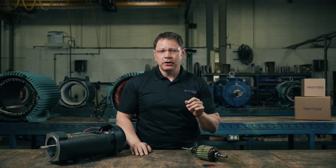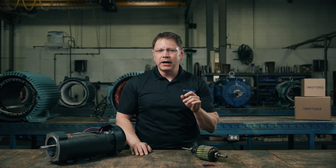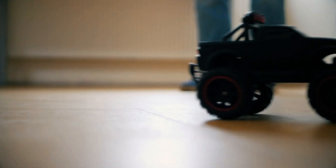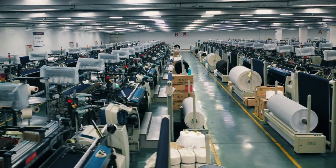DC motors are typically smaller, so you'll see them in small gear motor applications. Because there is no live DC power available, you'll always need a DC speed control to convert your AC power to DC power. You'll find DC motors in power tools, motorized toys, robotics, and some industrial applications.